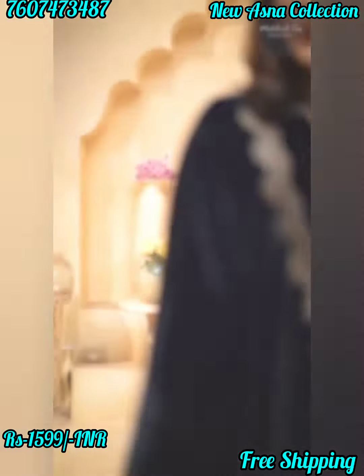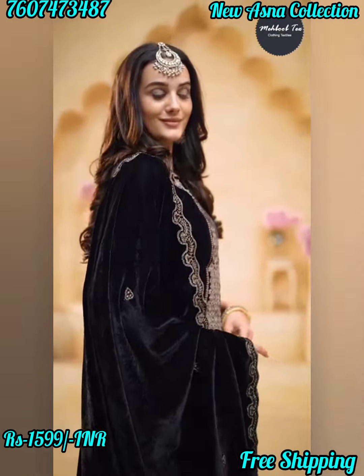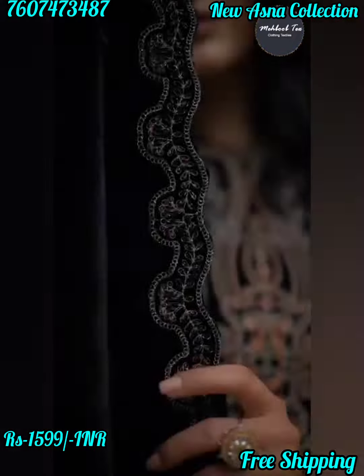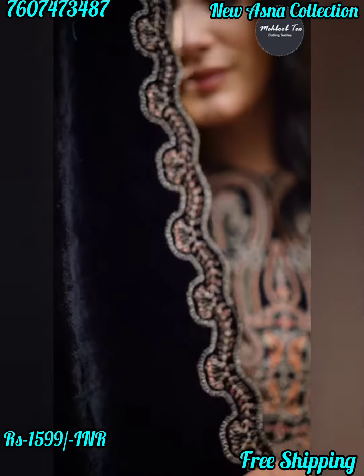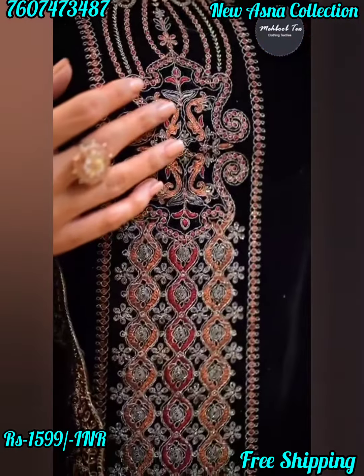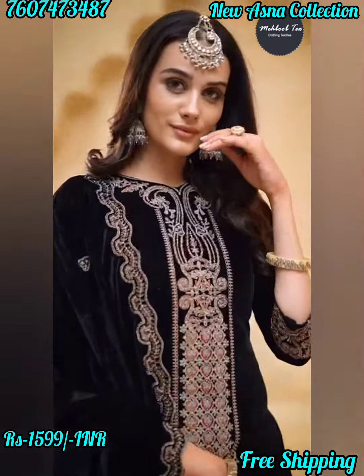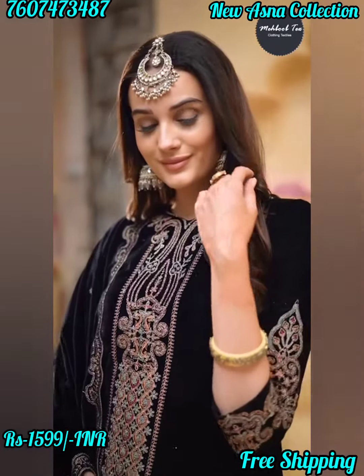Hello guys, if you want to wear this suit, comment below with your number for the current price. Such a beautiful velvet black brush design — limited stock. For shopping across India, please like and share my video, subscribe to my channel, and press the bell icon to get my notifications. Thank you for watching.